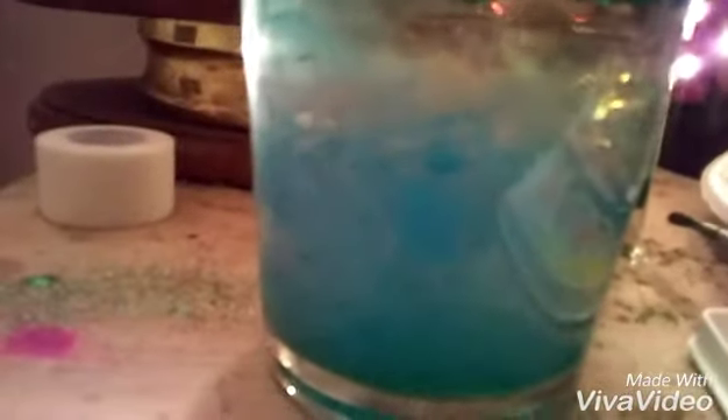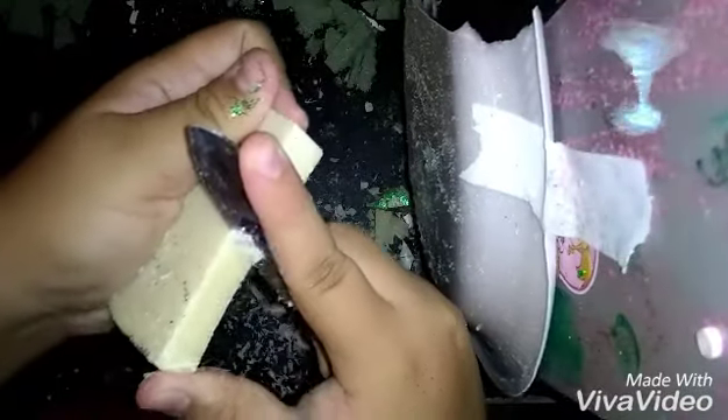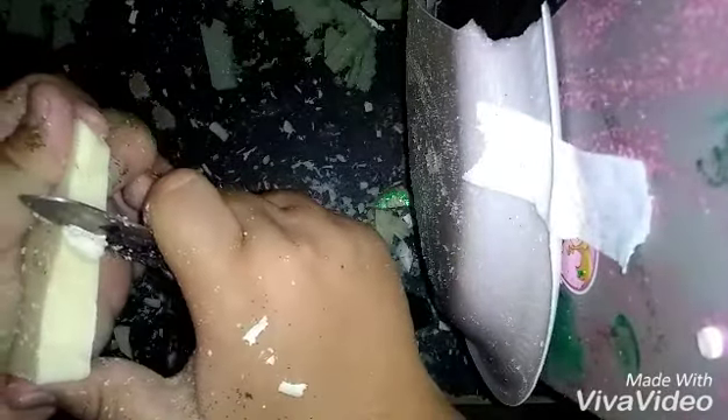Okay so now we have this random piece of soap, and we're going to again do what I see on YouTube. Just cut a little here. Oh gosh. I failed.